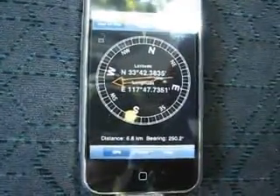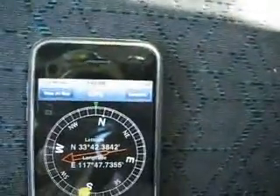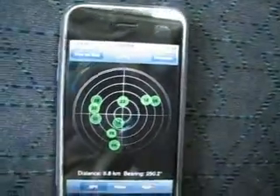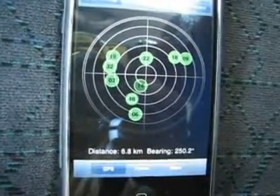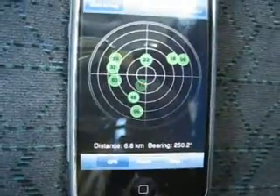If you move to the satellite view up here, you can actually see the number of satellites that are currently locked. It's quite a few actually — got nine satellites locked. So let's go back to the compass screen.